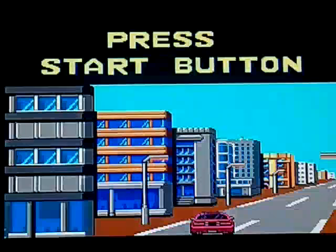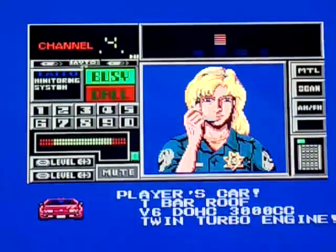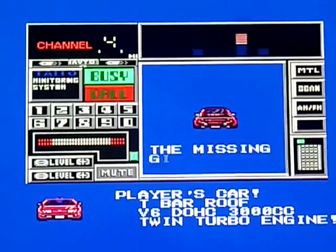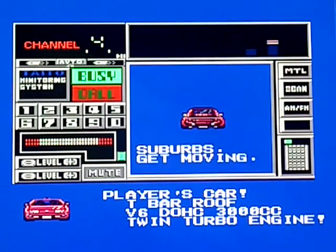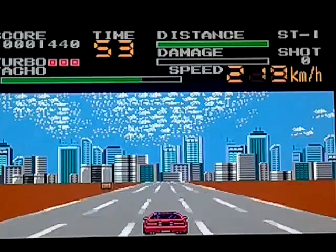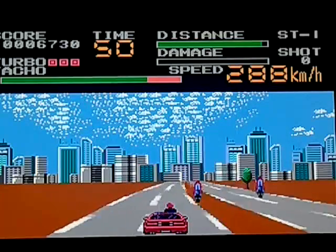Press start. When I say SCI, I always think of CSI now — of course this well predates it. Player's car: T-bar roof, V6, DOHC, 3000cc, twin turbo engine. I'll be chasing after the bad guys in no time. I've set up and down to the foot pedals left and right, and then steering with the handle controller, and then firing with the fire buttons — which makes sense.